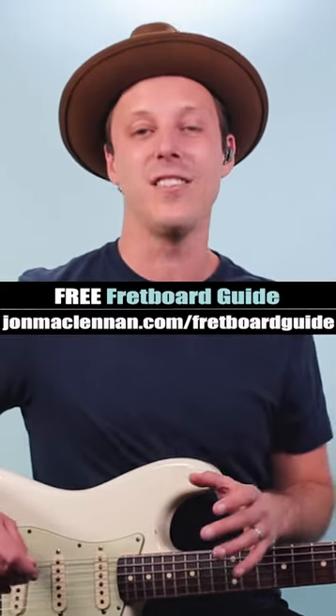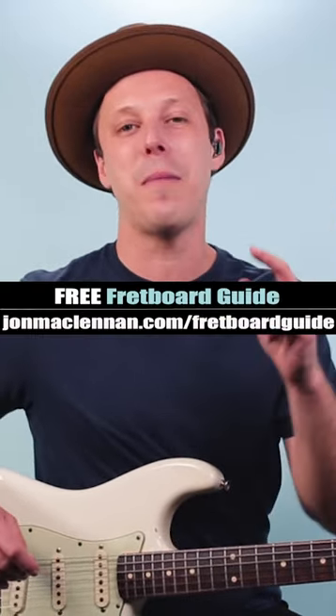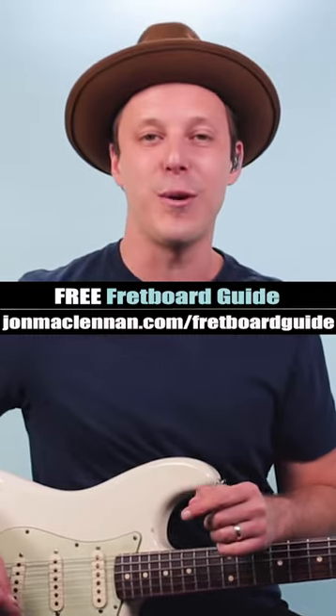So that was the first blues riff Stevie Ray Vaughan ever learned. For more patterns like this all over the neck, grab my fretboard guide — link in the description and pinned comment.